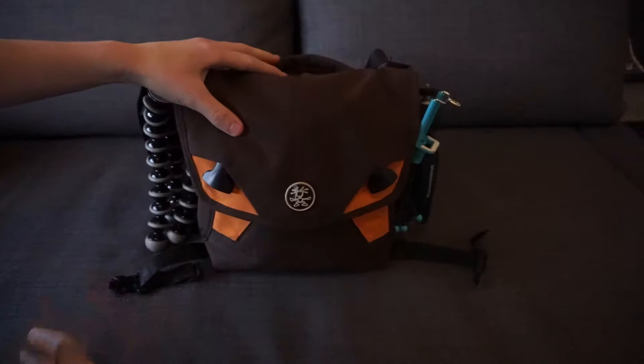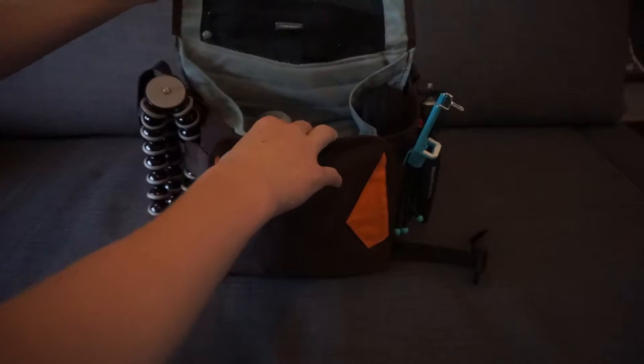This camera bag is called the Million Dollar Bag. Pretty good bag, kind of old. So you open it up and there's a zipper pouch up here.